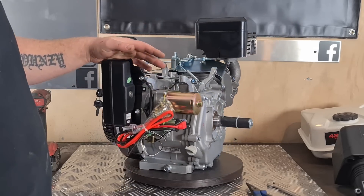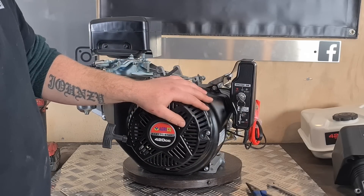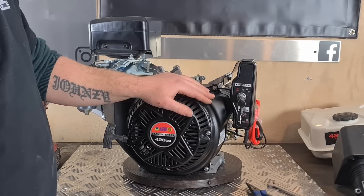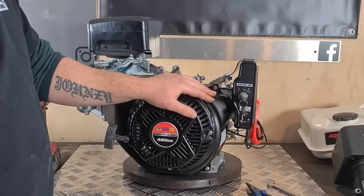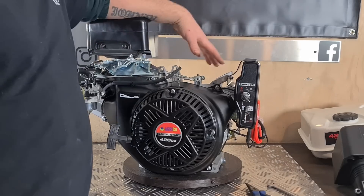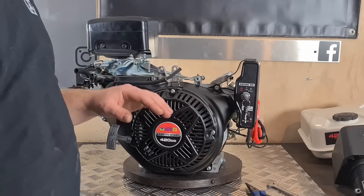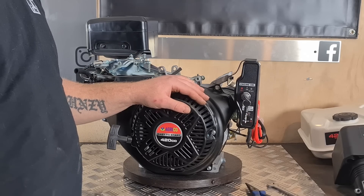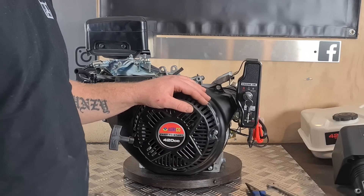You can remove the governor and then it lets the engine rev up to about 5000 RPM. But I do not recommend doing that without getting a billet flywheel for these engines, because they run a cast iron flywheel. On a rare occasion those have been known to develop cracks and then explode. So if you are going to take off the governor I highly recommend putting in a billet flywheel — I'll put a link in the video description. They are pretty expensive, but if you want your engine to last and be safe, I highly recommend buying one.